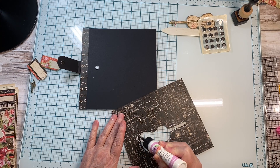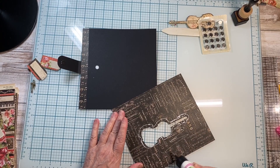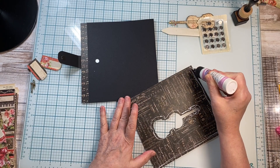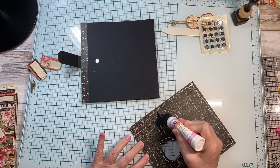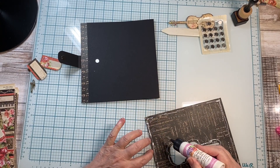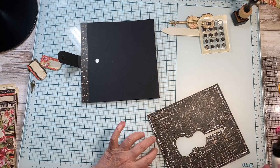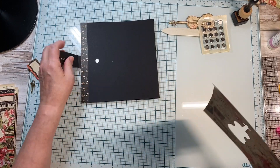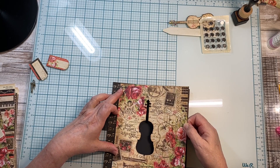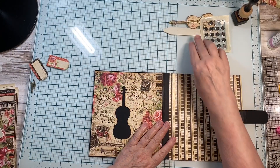I'm going to go around the guitar first. Again, I'm going to line this up here off the edge — that's more important — and get that centered. Lay it down gently, and then I'm going to burnish.